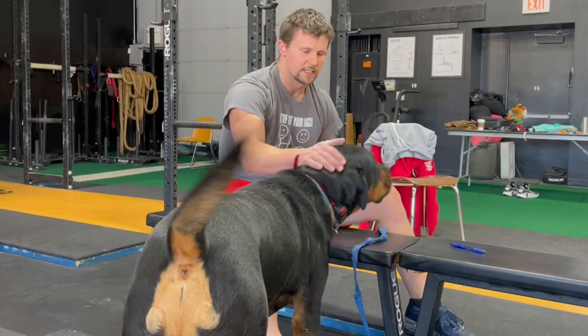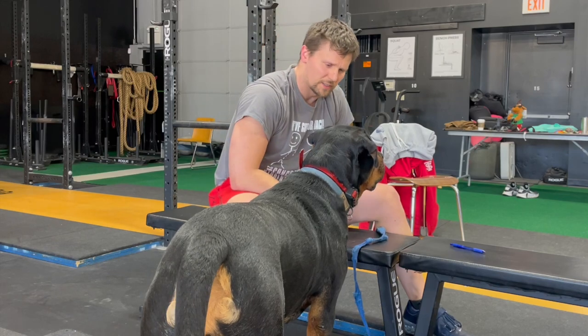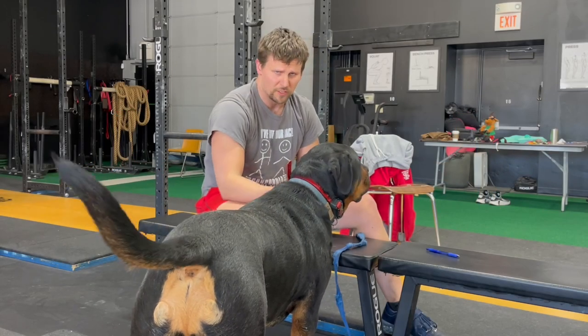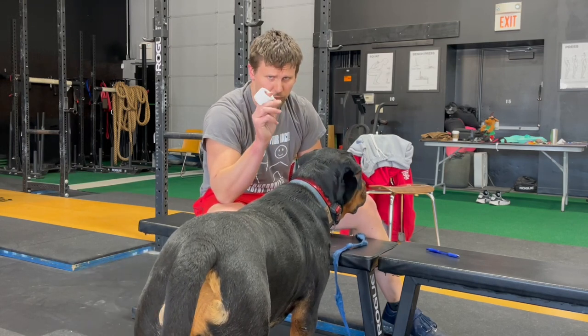Hey there, and welcome back to another one of our Saturday Shorts. We're going to talk about how to tape your thumbs for the hook grip.